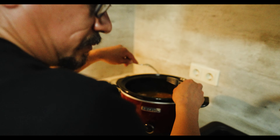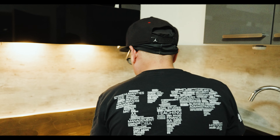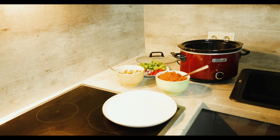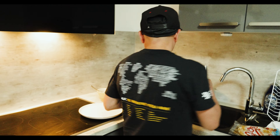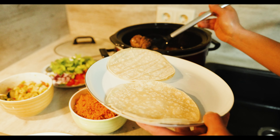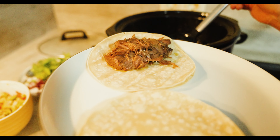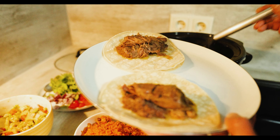The beef is good to go. I found some corn tortillas downstairs, so we'll be using those. I microwaved and prepared some corn tortillas — I always use two just in case one leaks and the other helps it. We're just going to grab a little bit of the shredded beef for each taco.